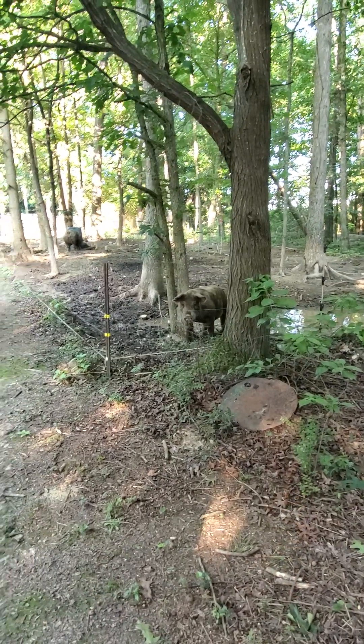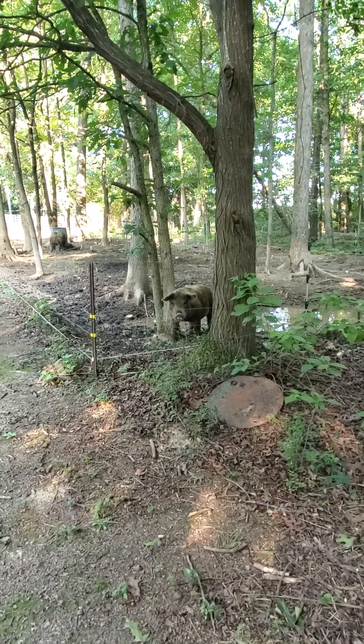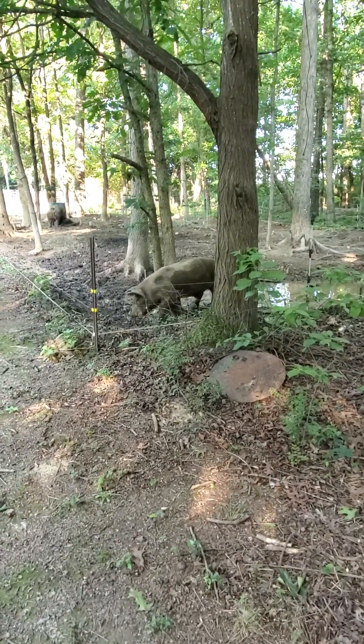Hit that subscribe button, follow along, leave a comment, tell me what you think. Y'all have a blessed day — that's it for now.